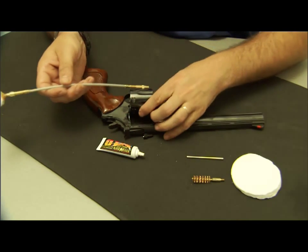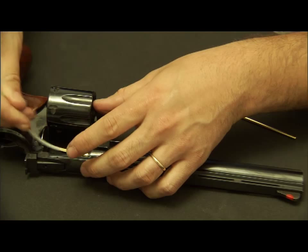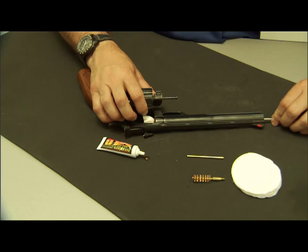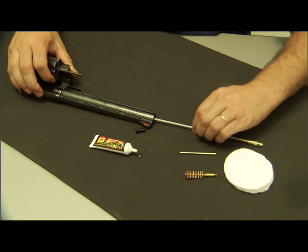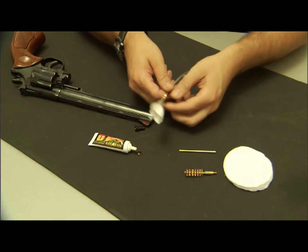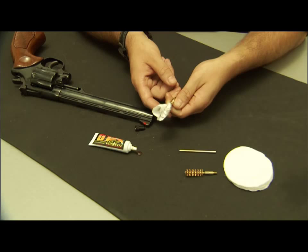First we're going to clean the barrel. No need to disassemble the firearm — simply just insert it into the action. You can see that the swab gave 360-degree coverage within the barrel.